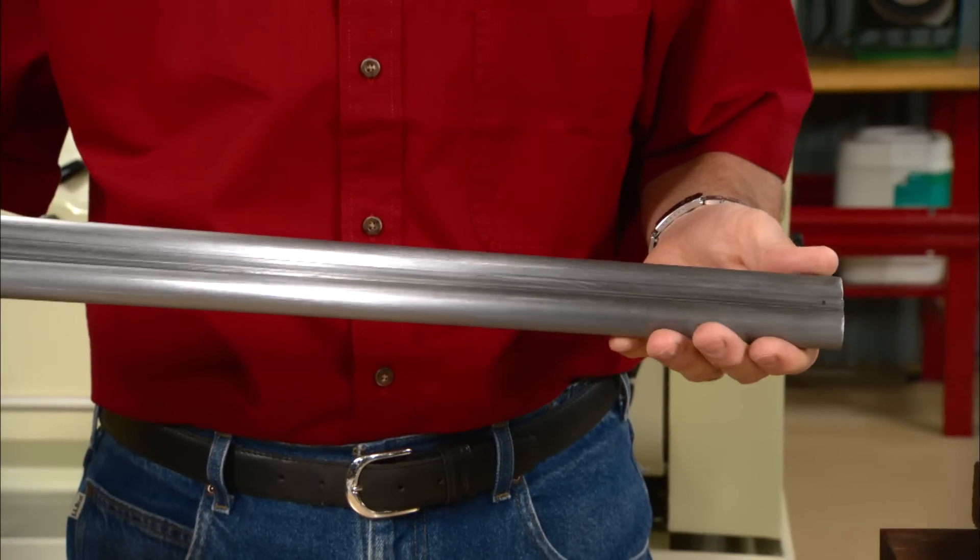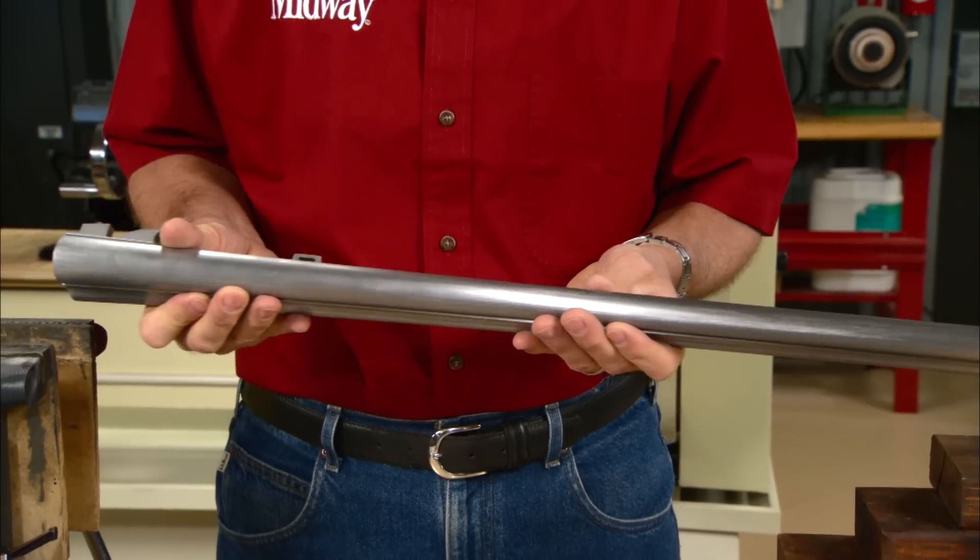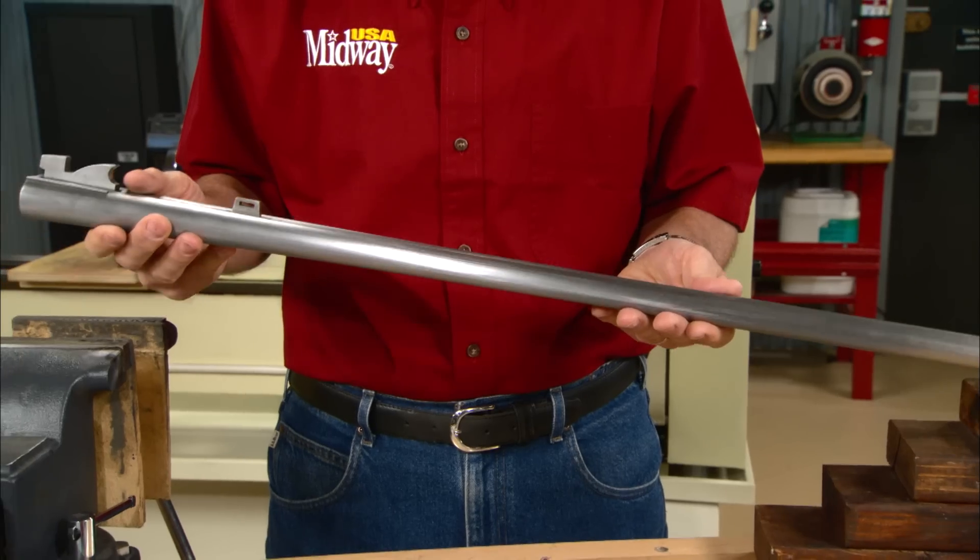Striking up the barrels is a lot of hard work, but it's the required foundation before you start the final polishing.